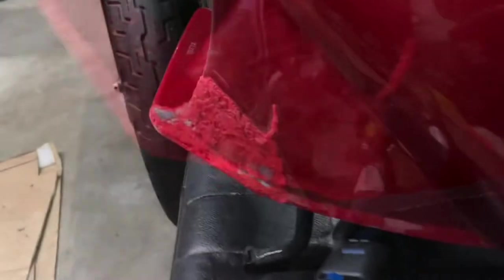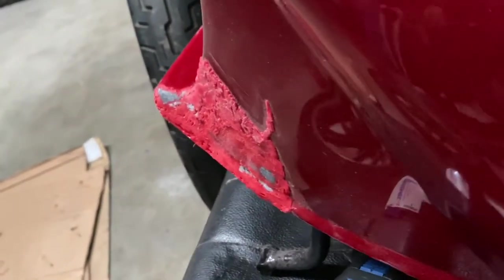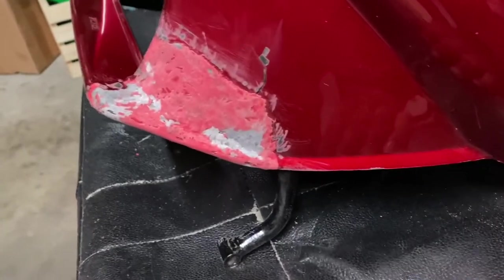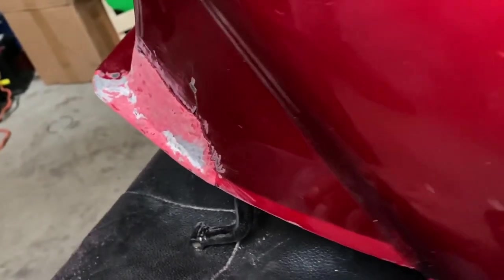I mean I could have definitely done a better job. Just a few minutes with the Dremel. Okay, some more Dremeling, a little more sanding — very, really close now.